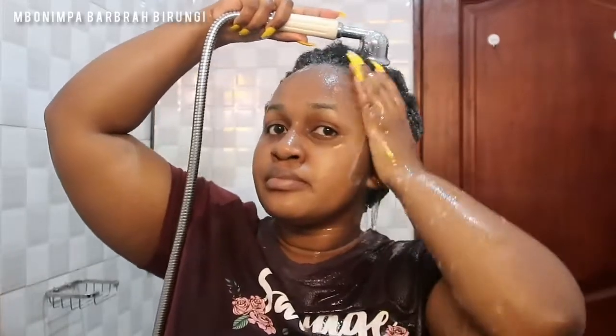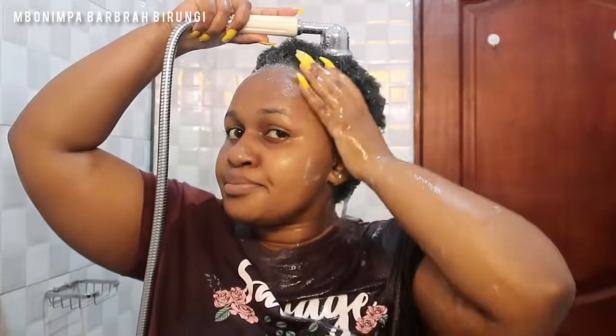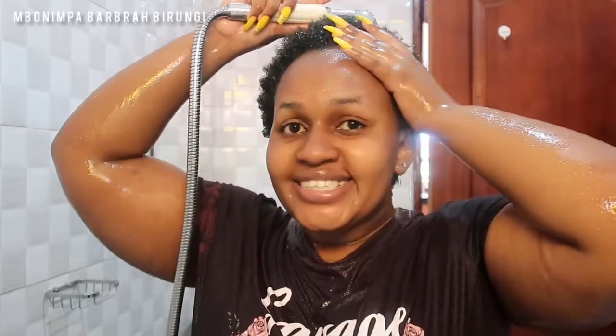This time I did one rinse because my hair was not so dirty and the water came out mostly clear. You can see the hair looks longer, feels fresh, and feels good — though I'm really extremely wet in a t-shirt, but content has to be created!